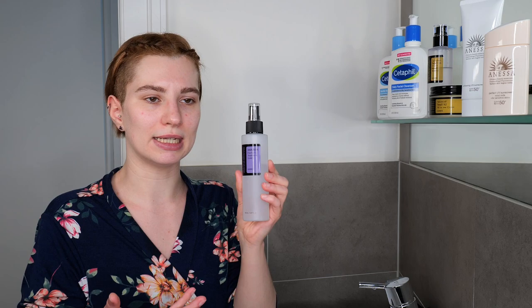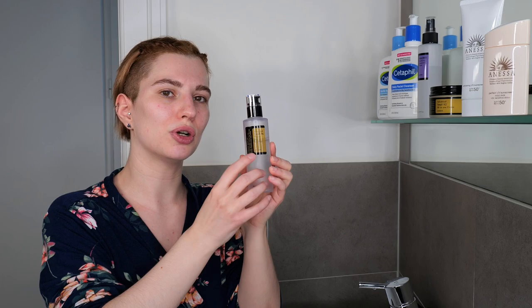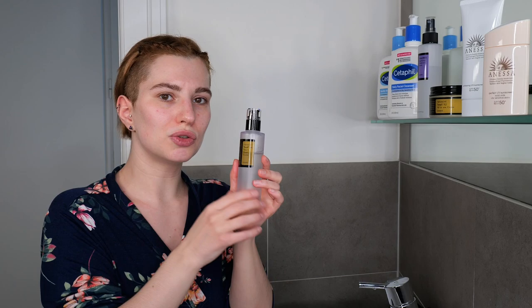Once you've washed your face and patted the skin dry, move on to the next step. The second step is optional: for example, a hydrating and soothing toner or an exfoliating toner or liquid, depending on the time of use and your skin type and needs. Use the toner or exfoliant as your second step after cleansing, leaving it on the skin for 30 seconds to a minute. If you also have a hydrating essence or serums or treatments, that would be your third step.